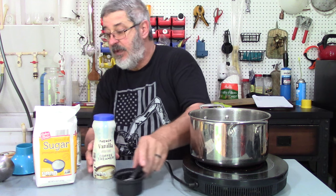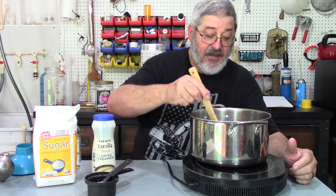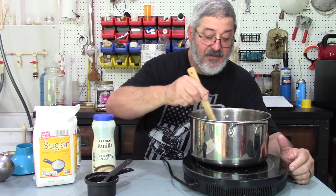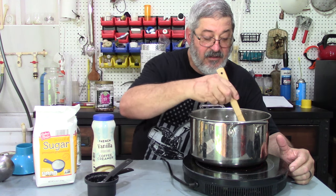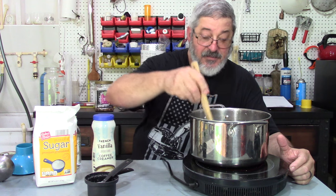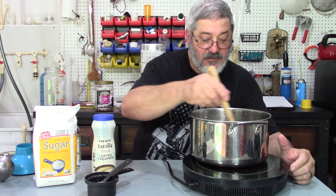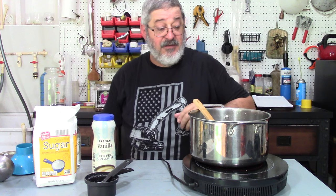Don't put your shine in yet. We want to put a little heat on this and stir it — we want to melt all that sugar and the coffee creamer. It won't get fully clear because of the coffee creamer, but it's got a good lemon smell to it. Let this heat up and simmer for three minutes, then we've got to let it cool.